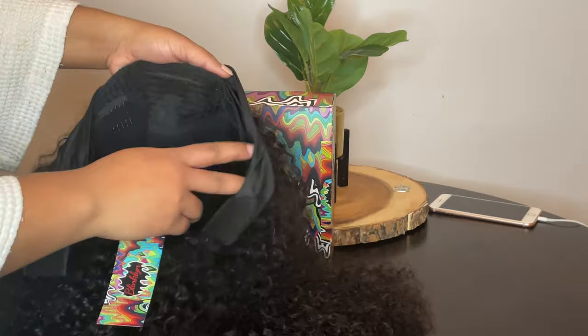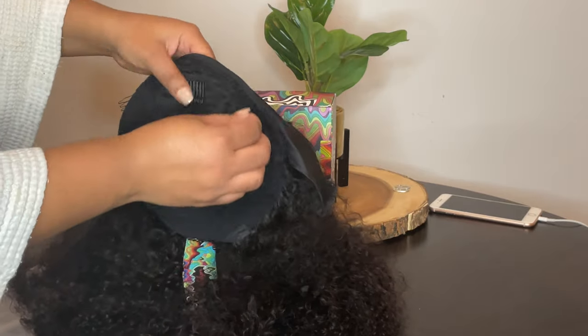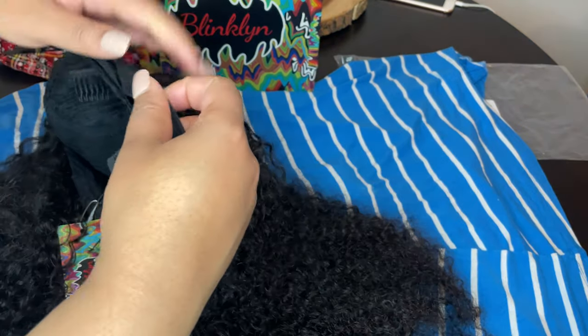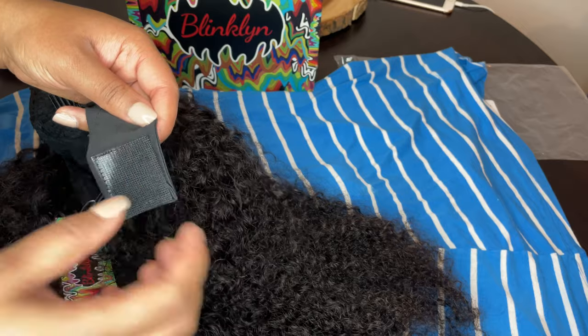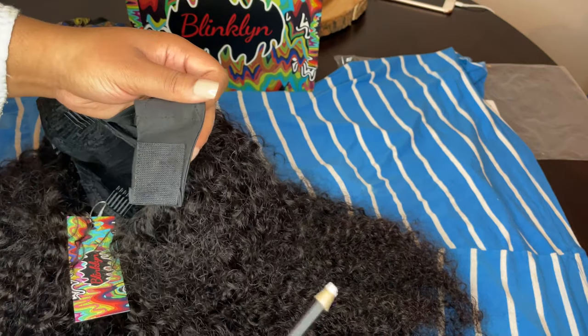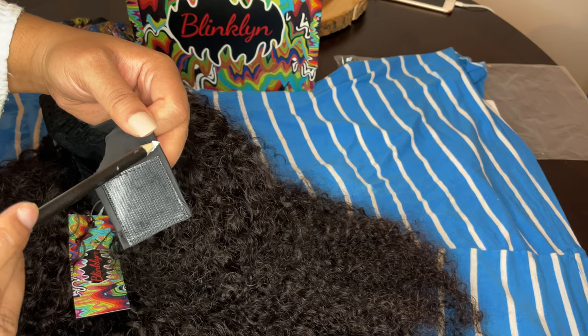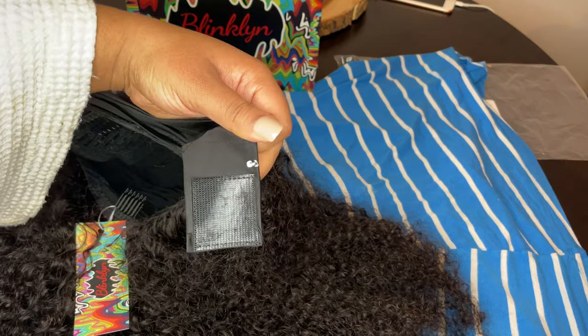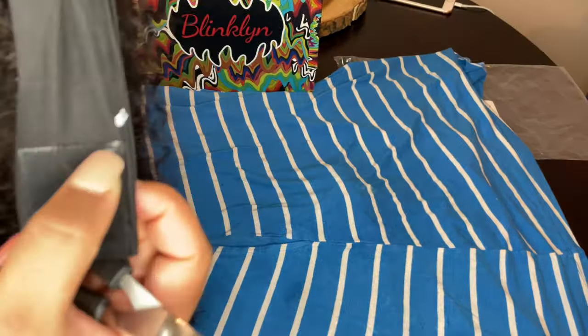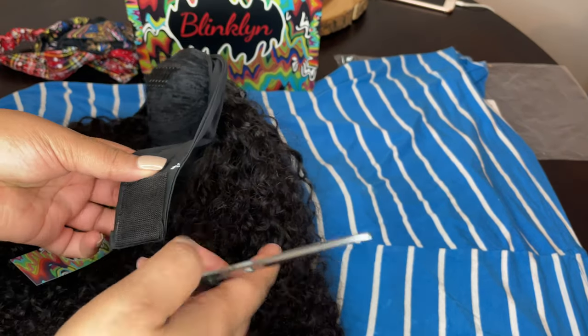In a few, I'm going to show you guys how to detach that. Getting started with removing the headband from the wig, I make sure that I look and see where the side combs are, and I start where the initial elastic — or I guess you could say the little Velcro — is. I make a little line of where I'm going to start to cut. I try to make it like a few centimeters above the Velcro, not inches, centimeters. That is very important to remember.